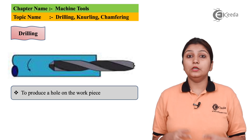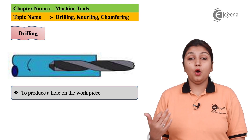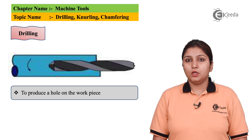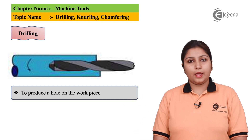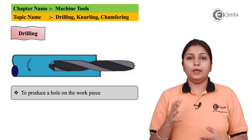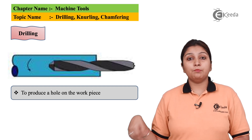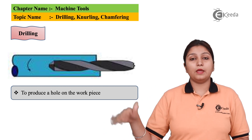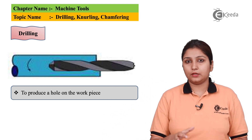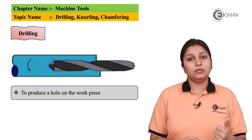We are going to start with the first process which is the drilling process. The basic aim of a drilling process is drilling a hole in a workpiece. A drill tool can be attached at the tailstock and it can be brought near to the workpiece by rotating the wheel which is attached behind the tailstock, and the drilling operation can be easily done.